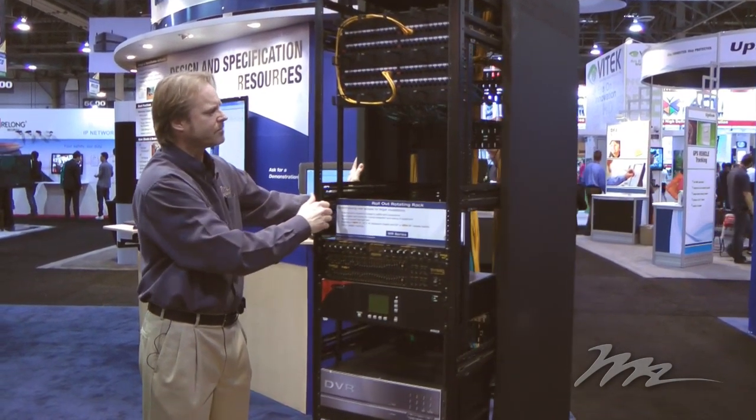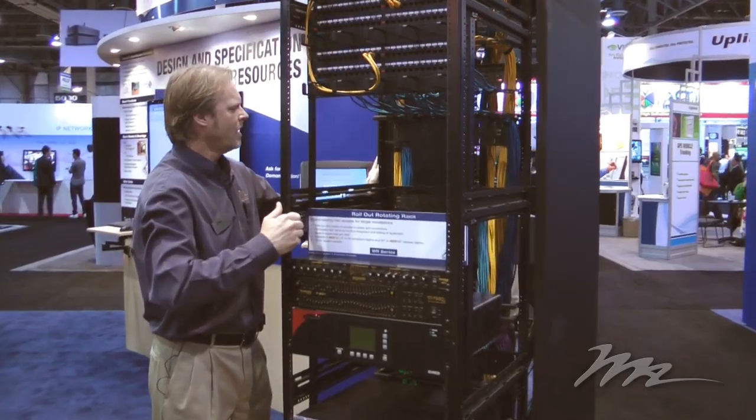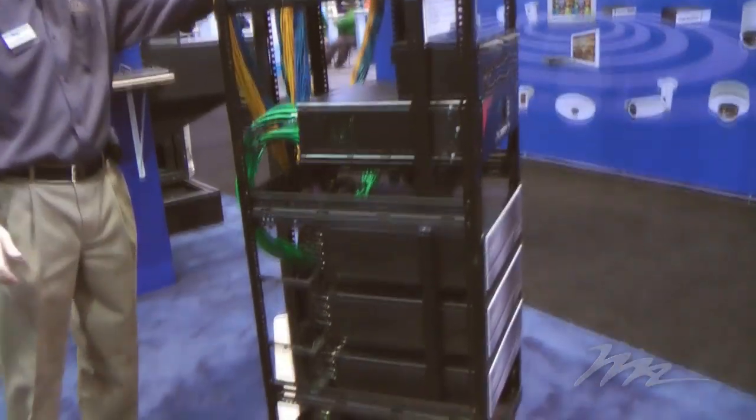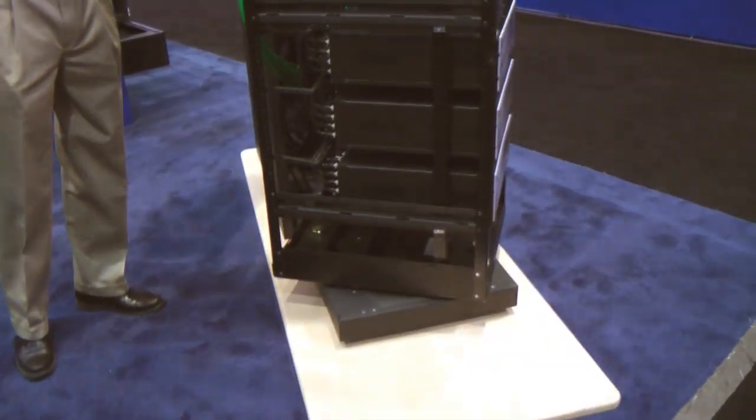As I said, the frame simply pulls out, and once it's in the out position it rotates. This provides easy access to the rear of components for servicing or for cable management.